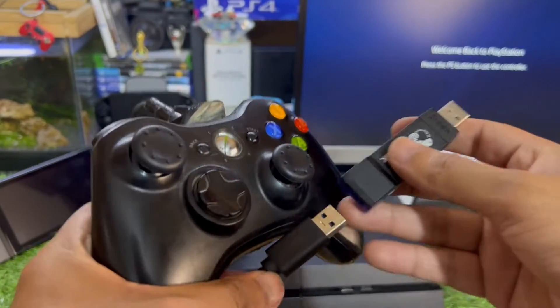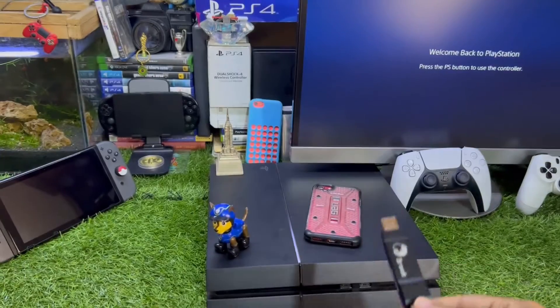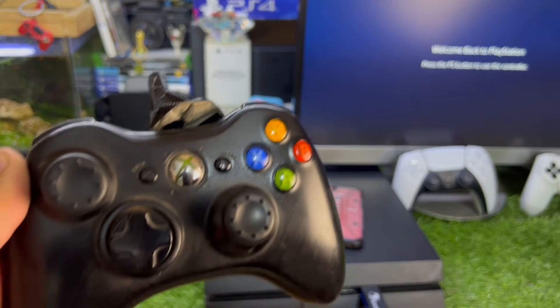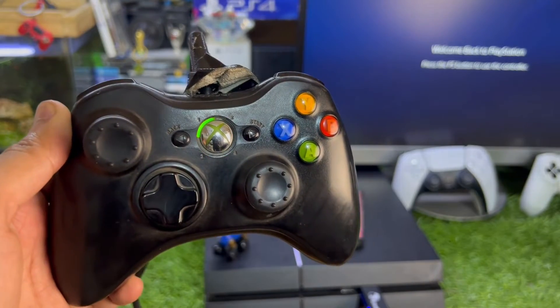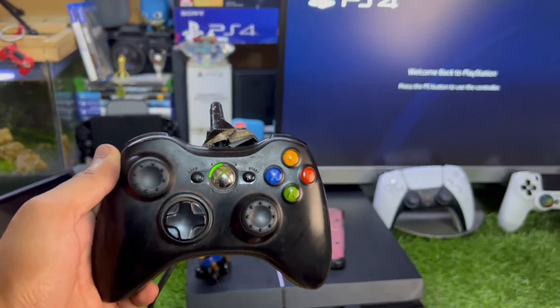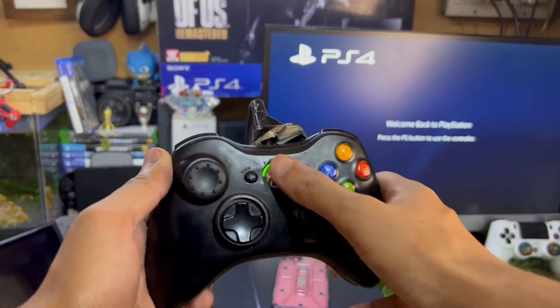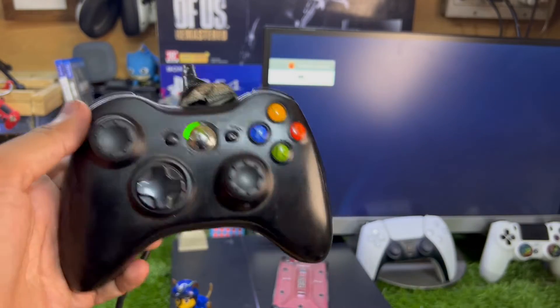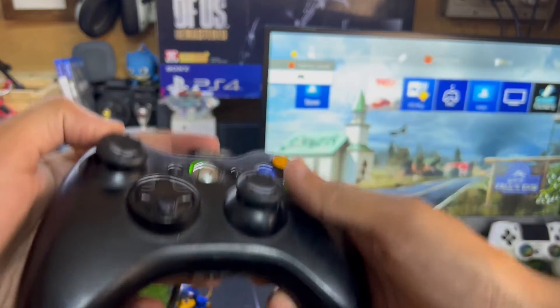You simply need to connect the controller to the adapter like this, and then connect the adapter to your PS4 like this. You can see the light is blinking — the controller is now connected. If you press the Xbox button, you can see the controller is working properly. It's in pretty rough shape, but it works.